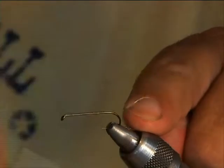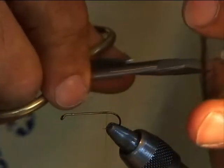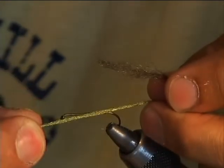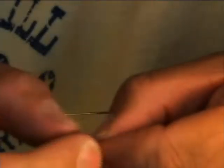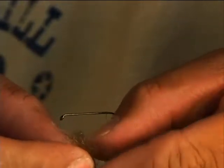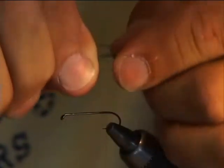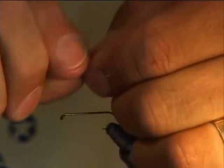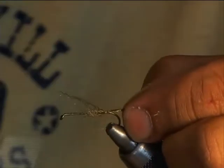I'm going to tie in towards the rear and get a little thread base down. Using spooled antron in dark brown, I'll cut a nice piece off. We're also going to use olive green antron. I mix the fibers together, flatten them out, divide the mixture in half, and take an equal portion of each. We'll tie that mixed portion in for a shuck.